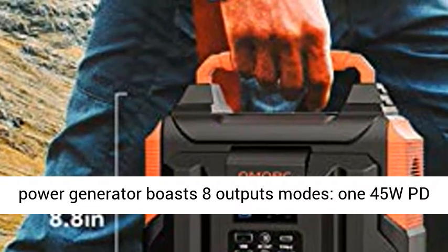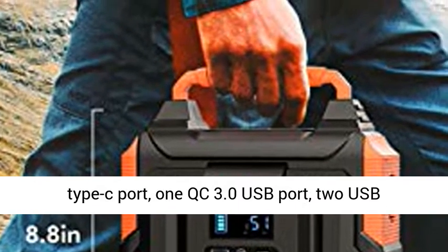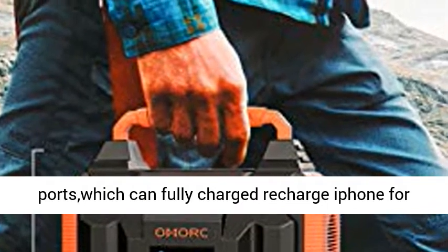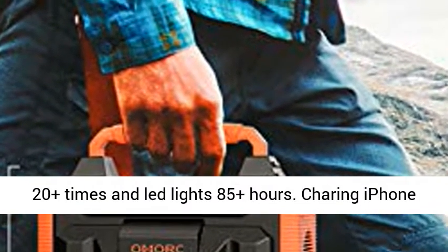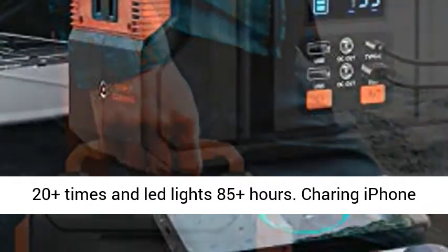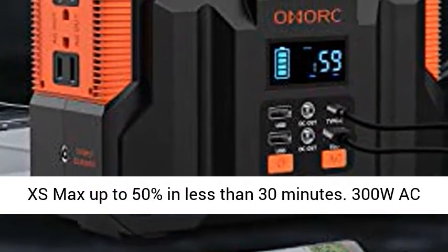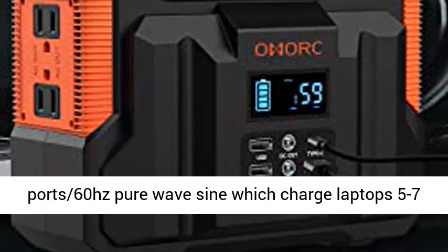The Amorque 300 Power Generator boasts 8 output modes: 1 x 45W PD Type-C port, 1 x QC 3.0 USB port, and 2 standard USB ports — which can fully recharge an iPhone 20+ times and power LED lights for 85+ hours. Charge an iPhone XS Max to 50% in less than 30 minutes.